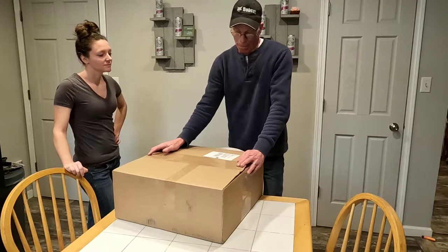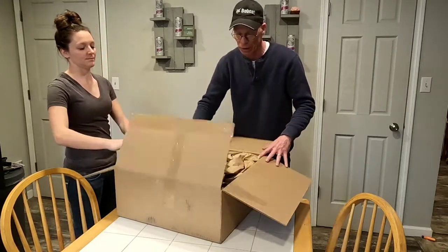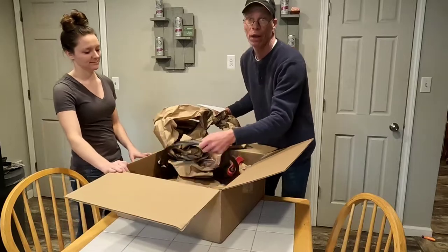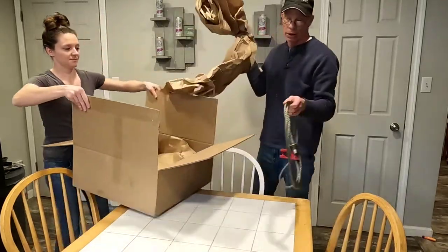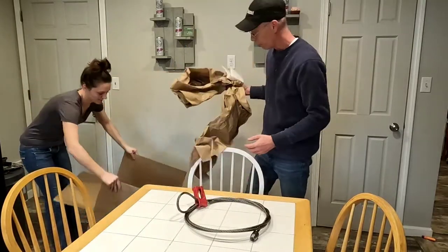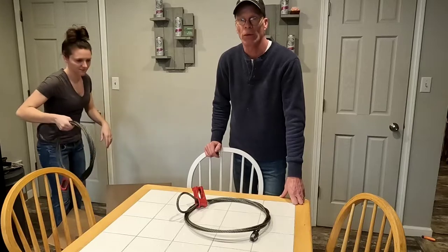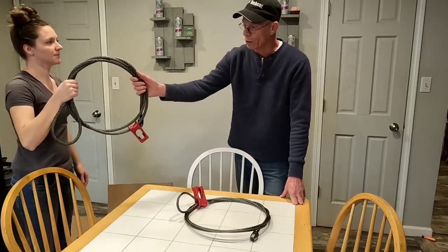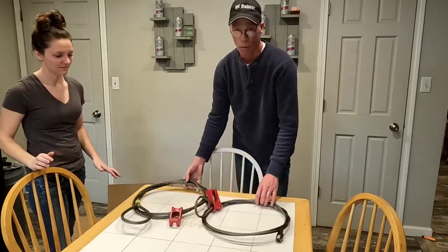So I went ahead and ordered two new ones from Bailey's and they came in the mail. The thing we like about these choker cables is that they're very strong and very lightweight — it's so much easier to get up into the woods compared to hauling our log chains. We have 25-foot log chains and Brittany struggles trying to get those up in the woods. We've got two different sizes: one is a half inch and one's a three-eighths inch.